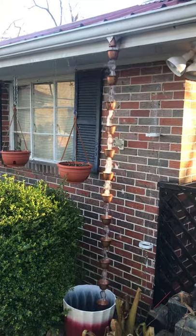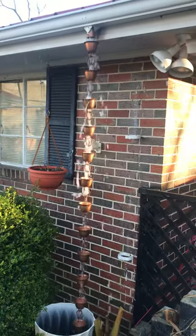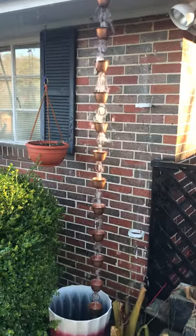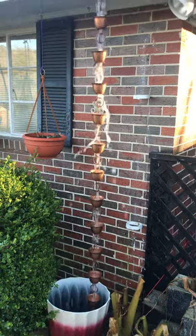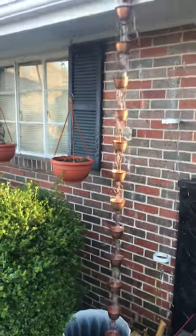I'll just say one thing: when you go to Amazon, if that's where you get it, you get what you pay for. The first one I got, I sent it back because it was really cheap and it snapped in half on the first try pretty much. This is a good one and it was $80 — really beautiful. It's called a rain chain.